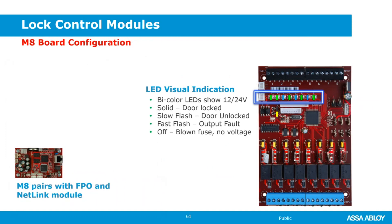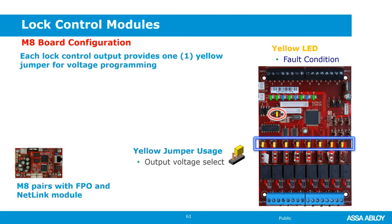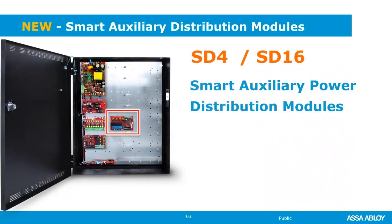The M8 has the same visual indicators — solid means door is locked and voltage is available, slow flash means it's unlocked, off means no voltage available. The M8 adds a fast-flashing indication, which indicates a fault on that output. There is also a yellow fault LED on the M8 board. The yellow jumper selects output voltage.